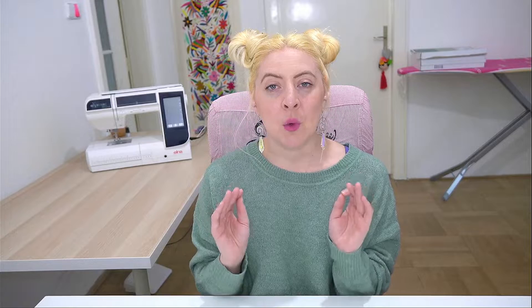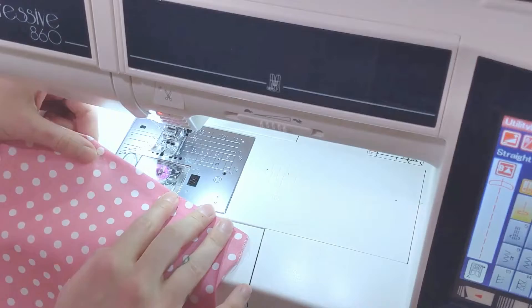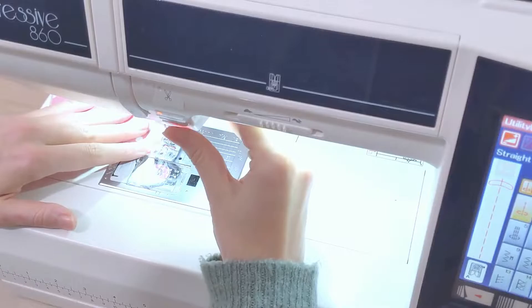Now that we've ironed it, we need to sew down the side that's going to be our opening. Look at your pocket, decide which side is the opening, and then top stitch right along this edge to hold that seam allowance down and inside the pocket. Unfold the seam allowances from the other sides when you sew this — the only side that should be folded is the opening side. Everything else should be laid flat. This ensures that any messy backstitch ends will be hidden inside the seam allowance when we sew the pocket on.